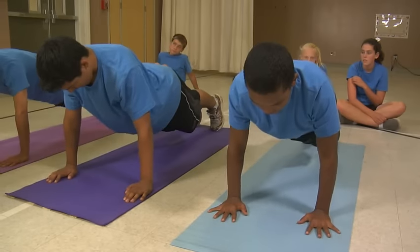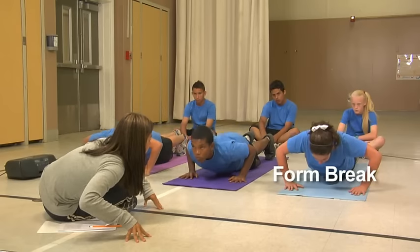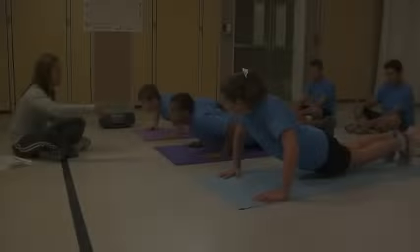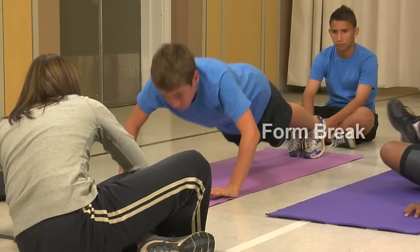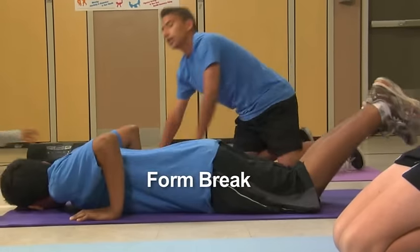The student is permitted one break in form. A form break occurs when the student is not achieving a 90-degree angle of elbow flexion in the down position before pushing up, when a straight back is not maintained throughout the push-up, when the arms are not fully extended in the up position, and when the student stops to rest or cannot keep up with the cadence.